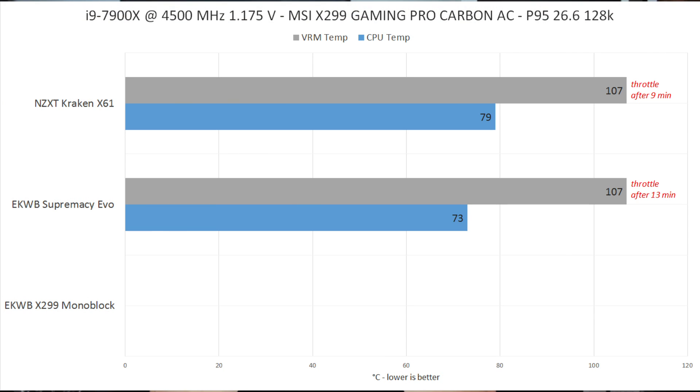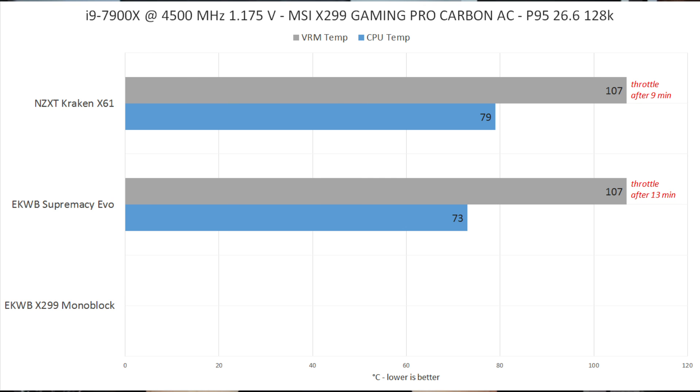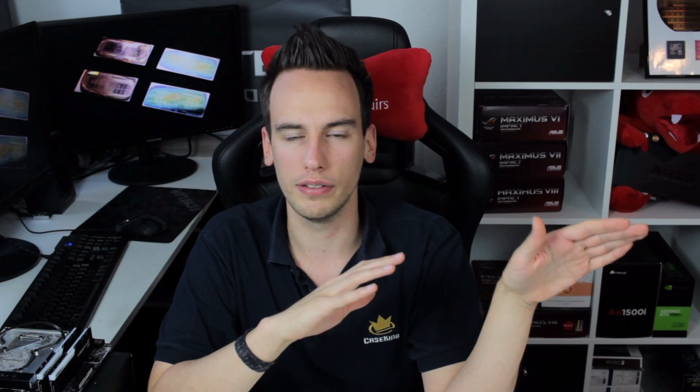The second test with the EK Supremacy EVO showed a CPU temperature 6 degrees Celsius lower at 73 degrees Celsius. Considering both the X61 and my EK solution use a 240mm radiator, a 6-degree difference is a solid improvement. I also noticed the VRM took longer to throttle — 13 minutes instead of 9. I think that's mainly because the colder CPU allows the PCB to dissipate a little more VRM heat, delaying the throttle.